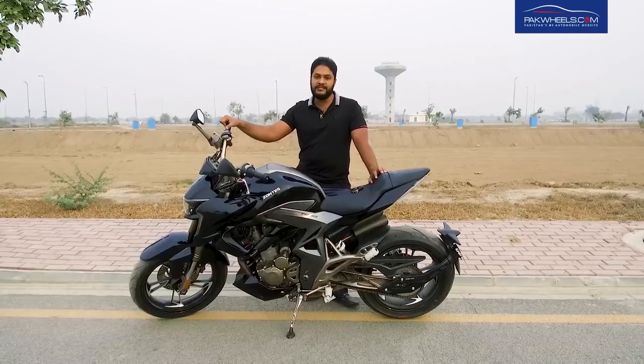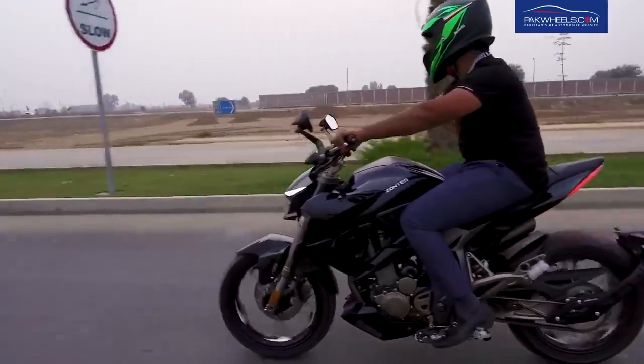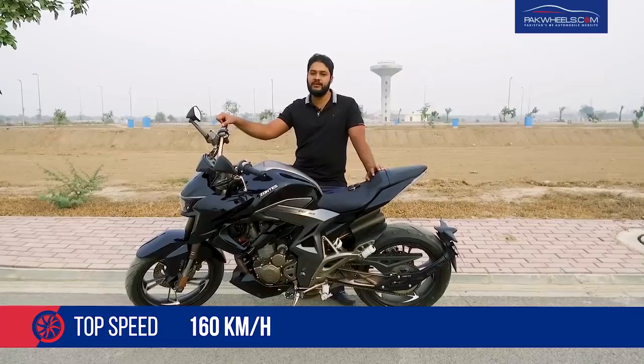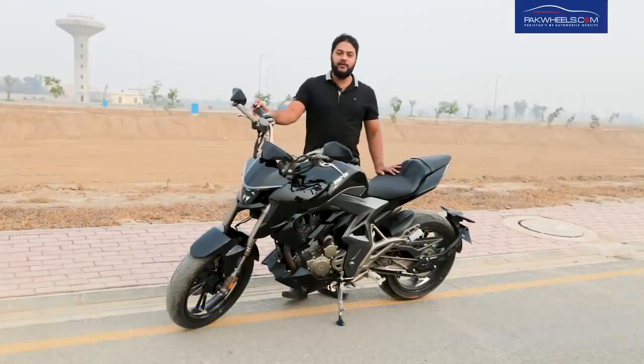This bike also has a fuel supply system — EFI Delphi. The bike's dry weight is 145 kg and the top speed claimed by the company is 160 km/h.